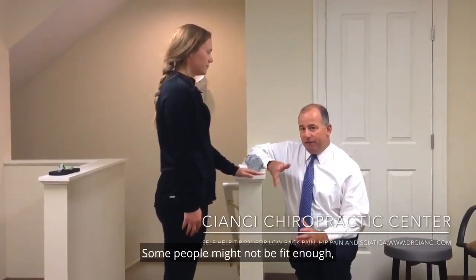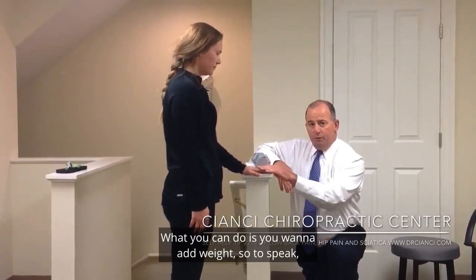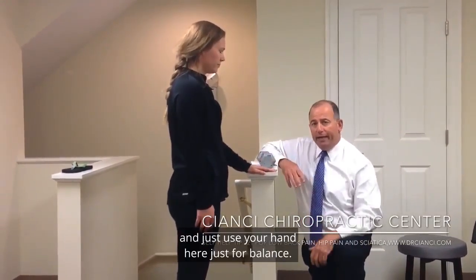Some people might not be fit enough — they can just use their body weight. If you want to add weight, you hang on less and less and just use your hand here for balance.